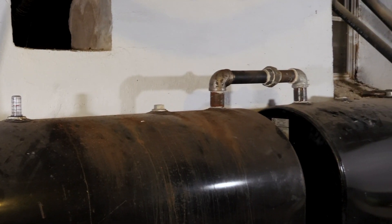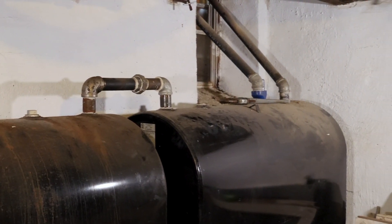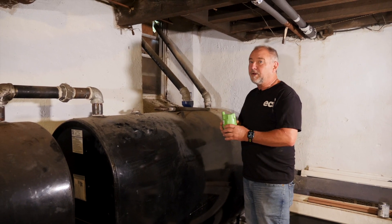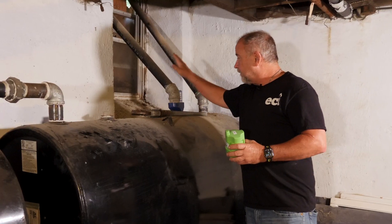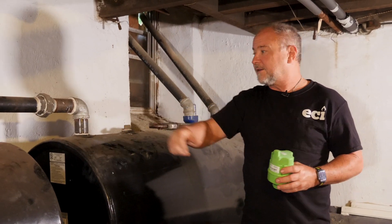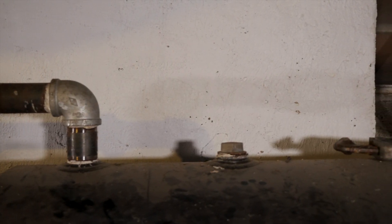What we want to do in a situation like this is install this wherever the vent is. That way we know as this is filling up, the air is coming out, and we don't overfill. We don't want to put pressure on this gauge or on this monitor. If this vent were over on this tank, that's where we'd want to place it — but since this vent is over here, for safety reasons we want to place it on this side of the tank.